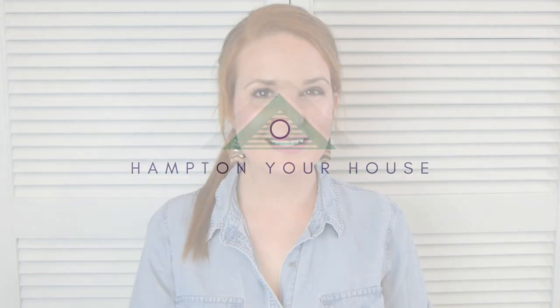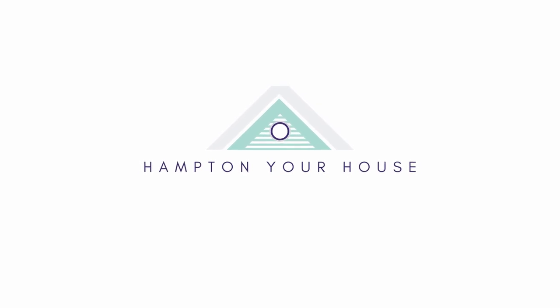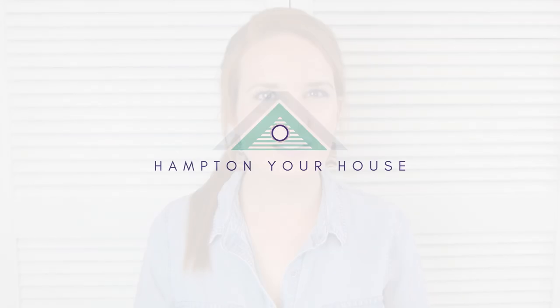Sick and tired of staring at your supermarket shampoo bottles? Hi guys, Belle from Hampton Your House here, where we're all about bringing the coastal Hamptons vibe to your house on a budget. I've got another great DIY for you today in the 'how to decorate for free or almost free' series. Have you ever seen those amber glass pump bottles for hand soap that look so beautiful? We're going to get that same look today for your shampoo, conditioner and body wash with some plastic hand wash bottles. I can't wait to get started.